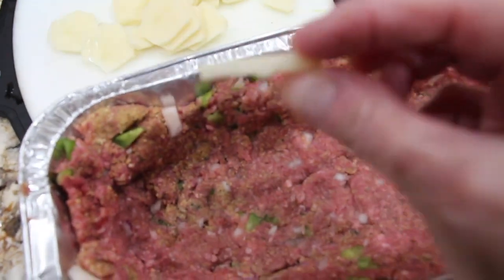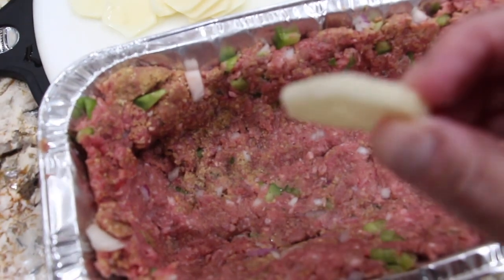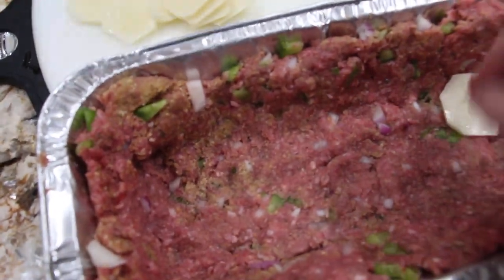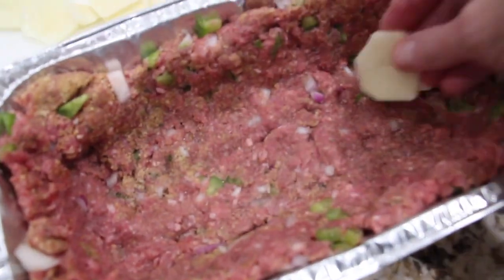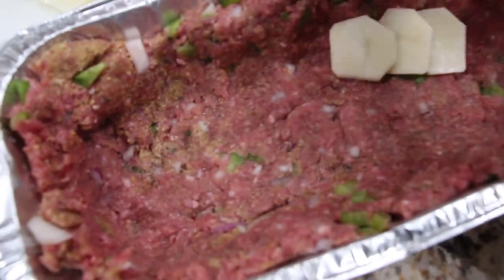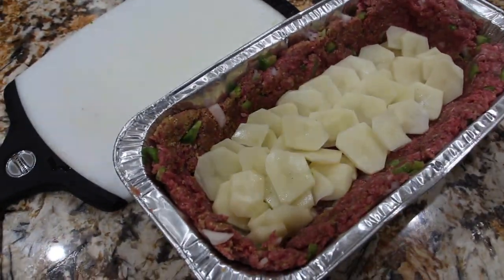Now I have some of my potatoes that I put on the mandolin and I use the thick slice setting. I'll line them up on the bottom. Now that I have my first layer of potatoes, I'll salt and pepper that layer.